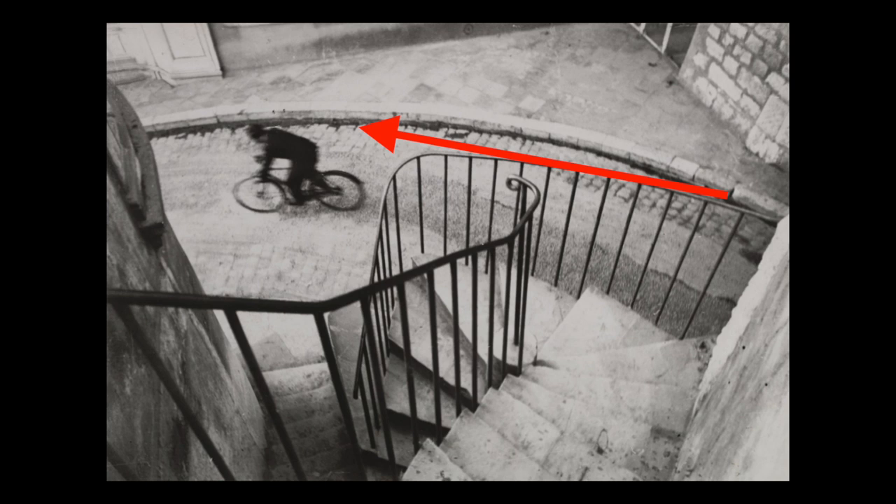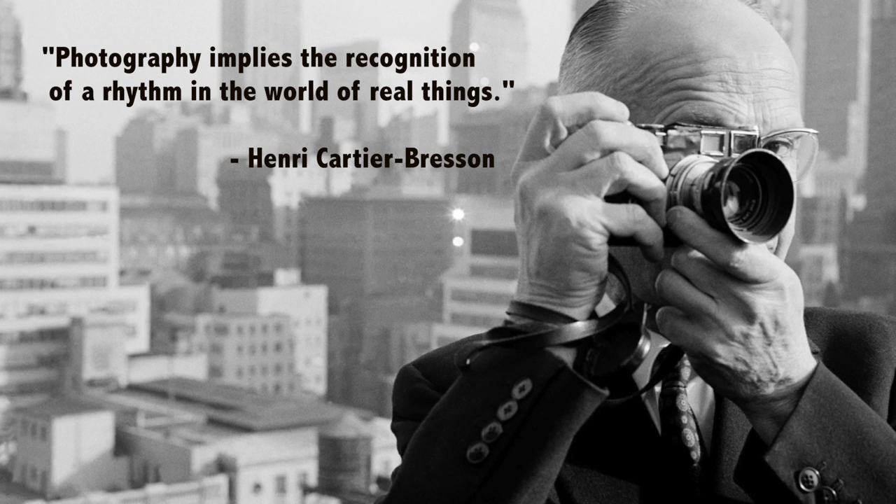When Cartier-Bresson talked about composition, he said photography implies the recognition of a rhythm in the world of real things. According to Bresson, the decisive moment is unique to photography since painters and sculptors can adjust their work to their liking — such a thing is simply impossible for unstaged street photography.